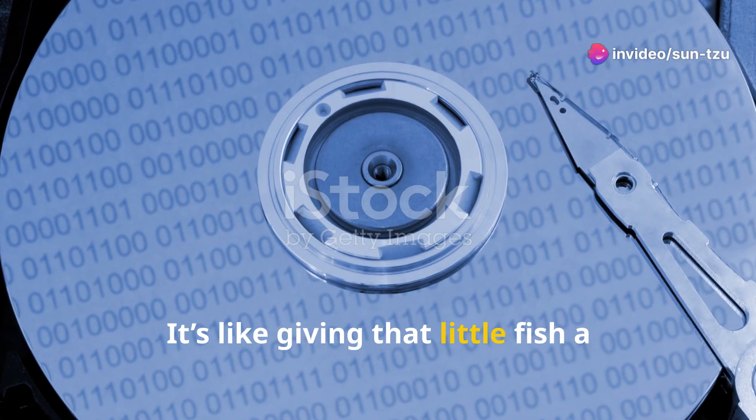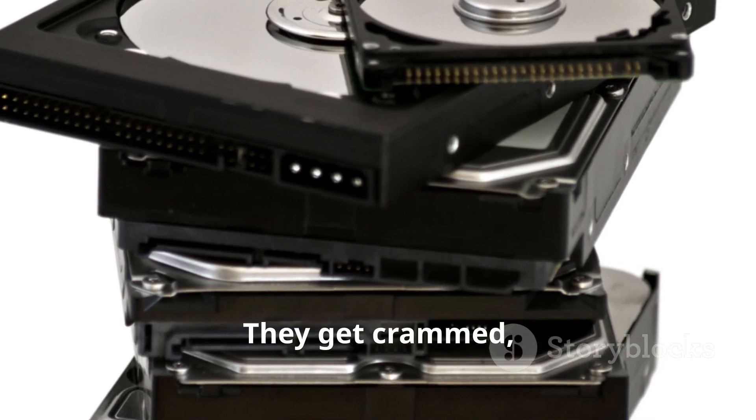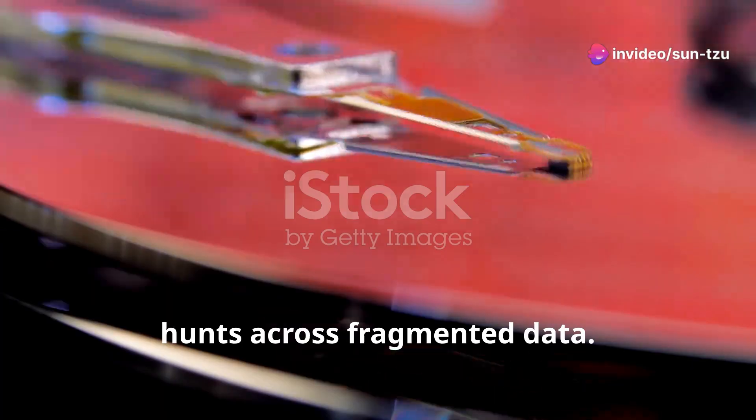Remember, hard drives can slow down over time. They get crammed, SSDs need a clean slate to write, and magnetic drives don't enjoy scavenger hunts across fragmented data.